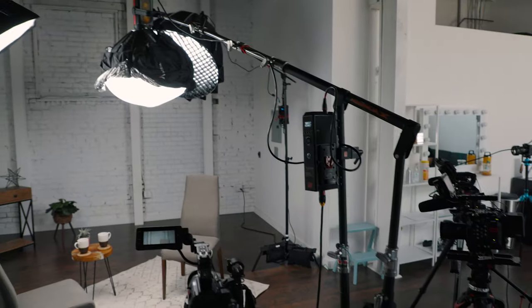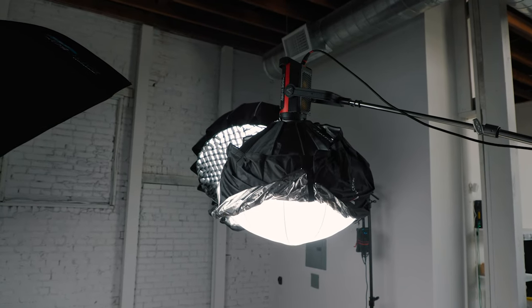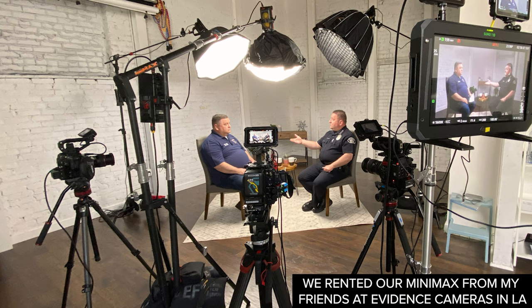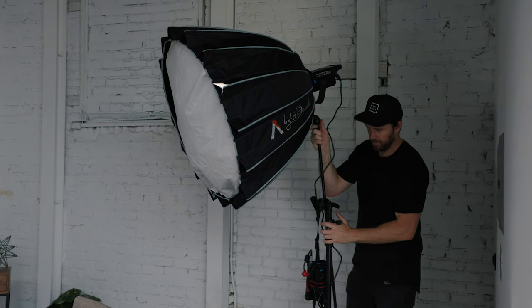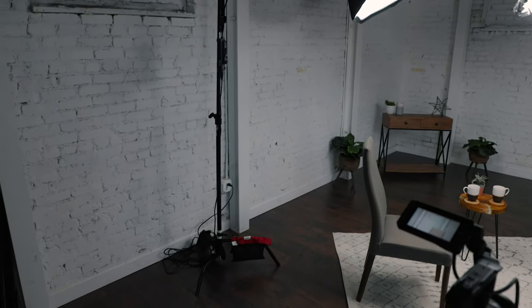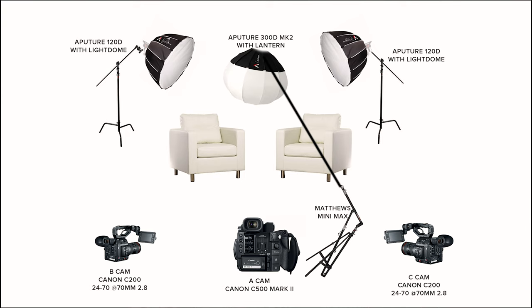In terms of lighting, we used the Aputure 300D Mark II boomed out on a Matthews Minimax arm — these are basically like a C-stand on steroids, letting you boom your light way out, about five times further than a standard C-stand. We used the Aputure lantern here boomed in between both subjects. We also used two Aputure 120Ds through 36-inch light domes doing the cross-key lighting, so at the same time each light acts as a key light for one subject and a hair light for the opposite subject. This way you can achieve a really nice cinematic look with only three lights.